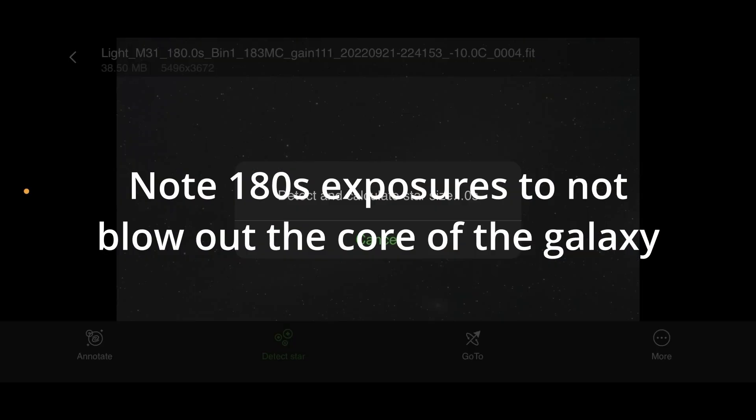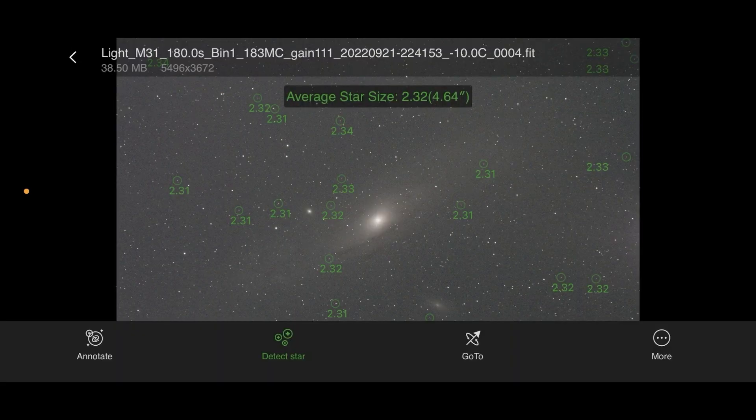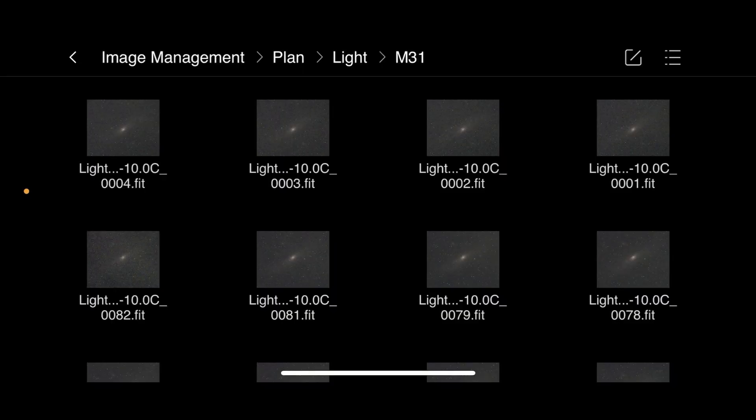Let's just tap on Detect Star to see what the stars are looking like. We've got 2.3, which I think is nice and sharp for this scope, so I'm quite happy with that. Yeah, things are looking good.